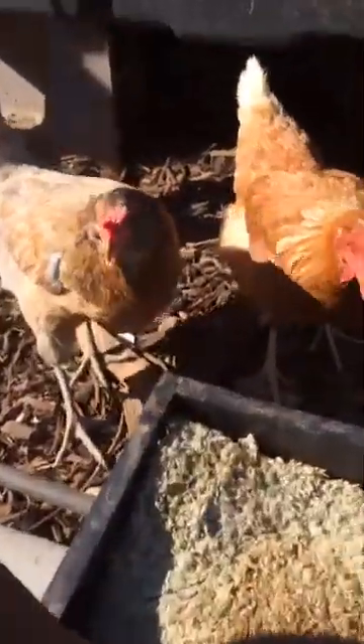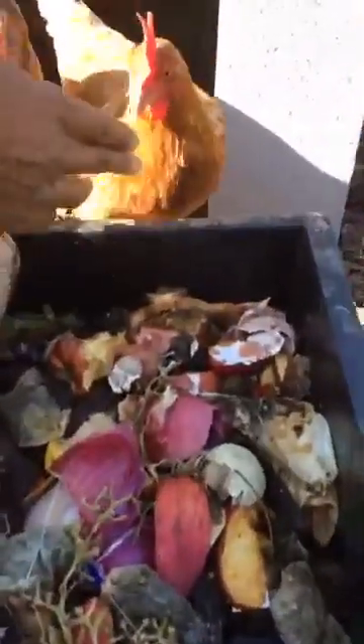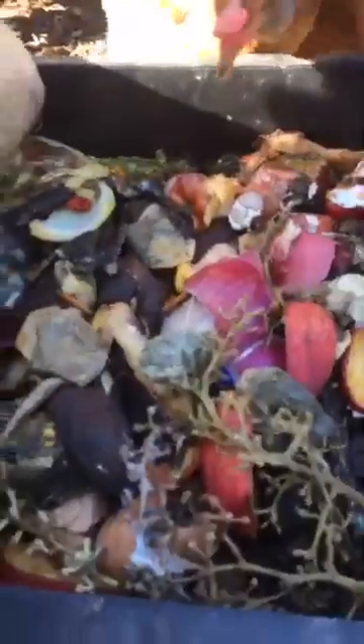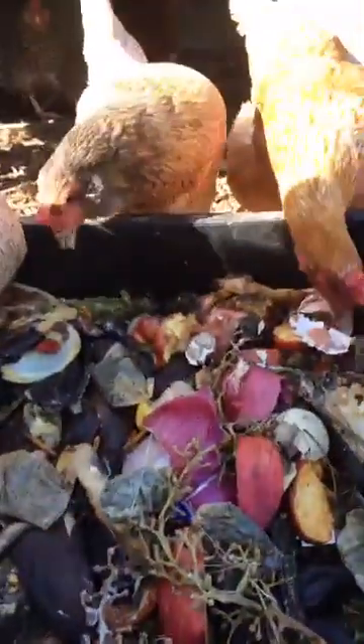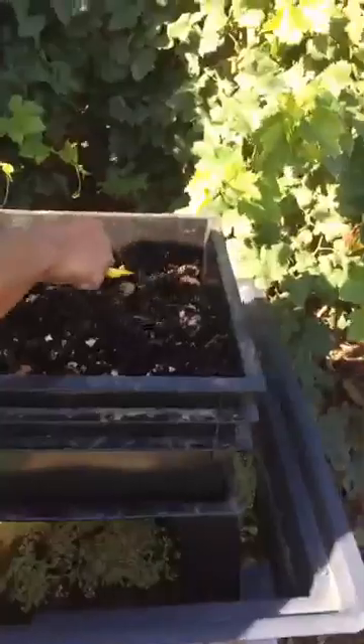Cool thing about composting is we compost some of our kitchen scraps. Usually putting it in the compost, it'll take a couple months for this to finally break down before you can really put it back into the garden. Or you can put it on beast mode and give it to the worms. If you give it to the worms, in a couple of weeks it looks like this — look how fast they broke this down.